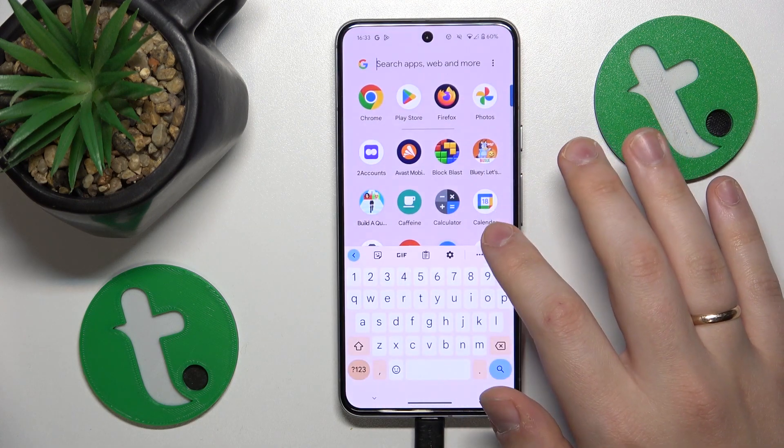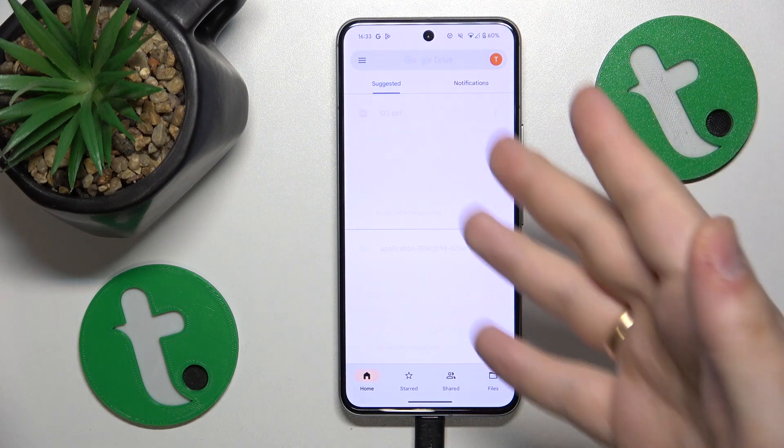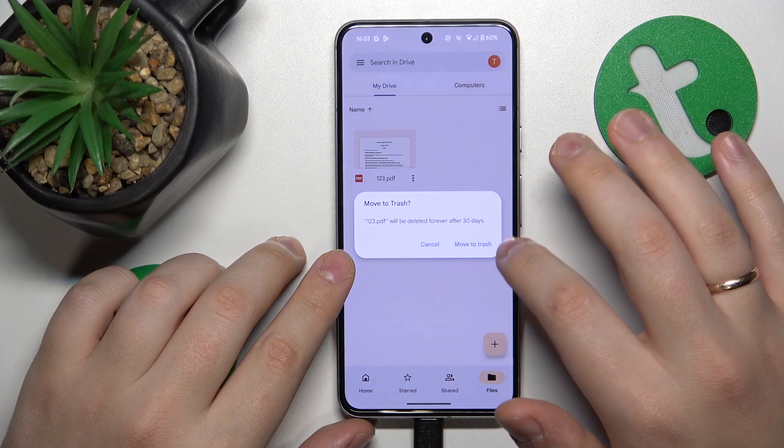To start, you'll need to find and launch the Google Drive app. If you do not have this app installed, get it from the Google Play Store — it shouldn't take you more than 20 to 30 seconds.